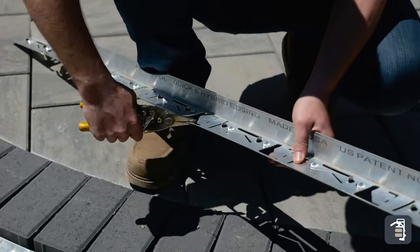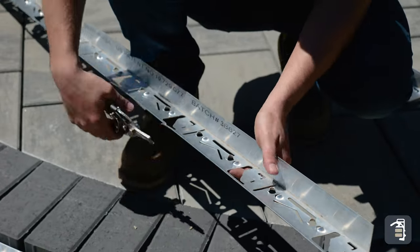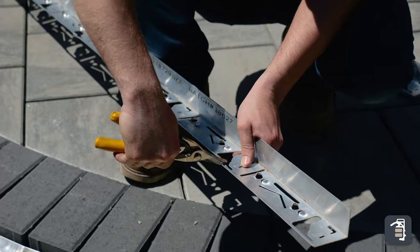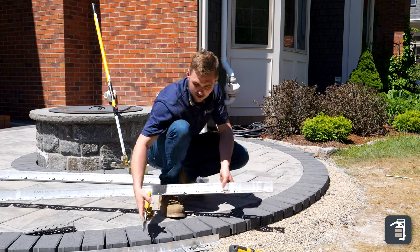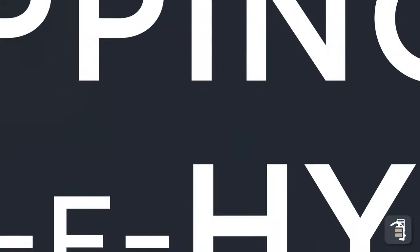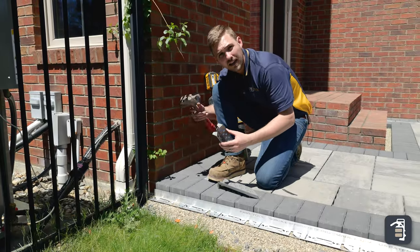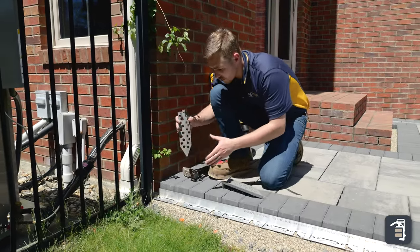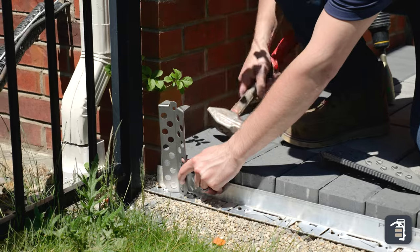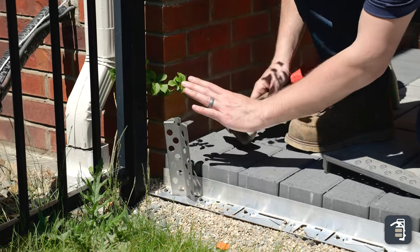A lot of times I'll just do each one of these. For an outside curve, you don't really necessarily have to flip those tabs up. Once they're snipped, lay it into place. Sometimes it can be beneficial taking the stake and the hammer and actually going before you use the hammer drill, just to get these units started. I usually start them on a little bit of an angle going towards underneath the pavers. As I hit it, I'll pull it back towards it and then let it sit.